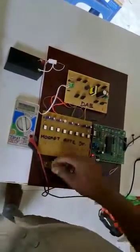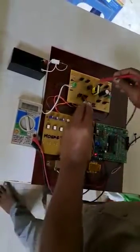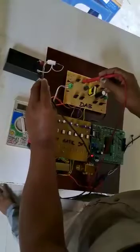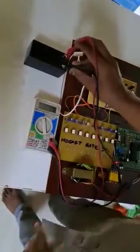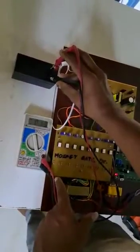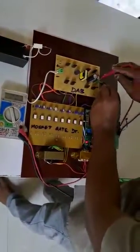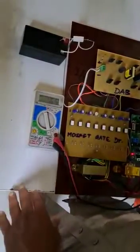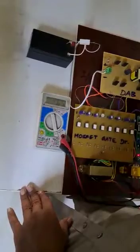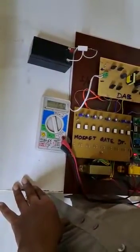Now you can check the input and output voltage. The battery input voltage is around 13 volts. The output voltage is around 165 volts — the requirement was above 110 to 120 volts, so we have achieved 165 volts.